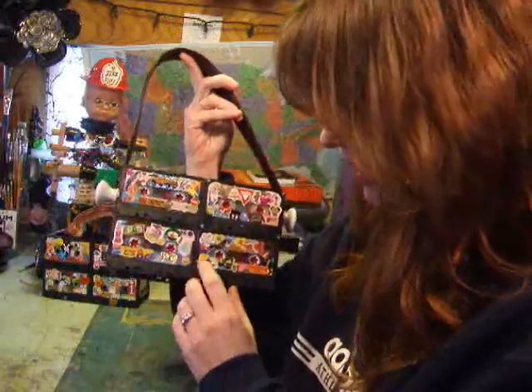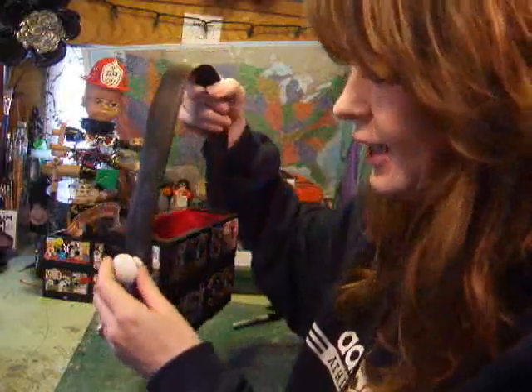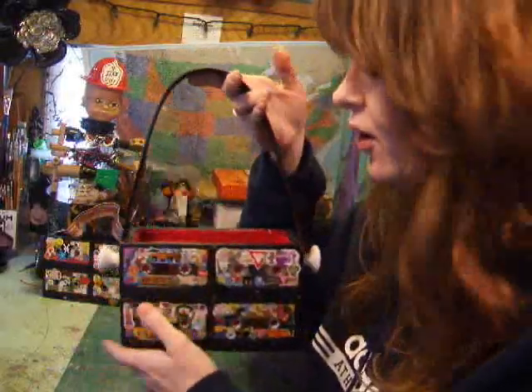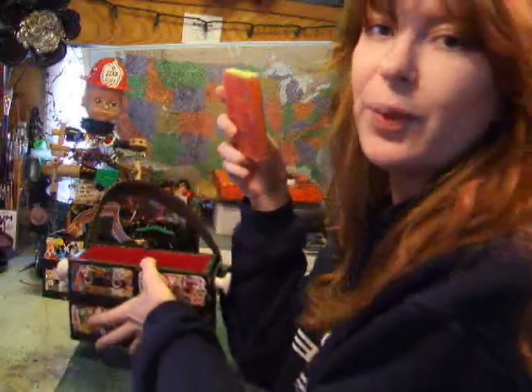Here are some examples. I've taken lots of little tiny stickers and just stuck them all over. I thought it was really cute. I used doorknobs to hold the belt on and filled them with red felt or black, whatever color you want.